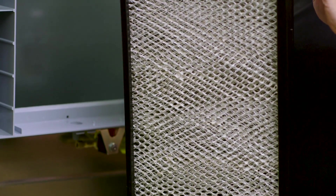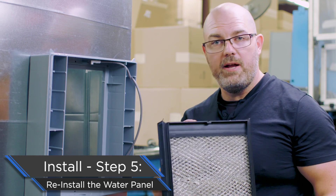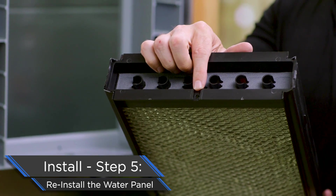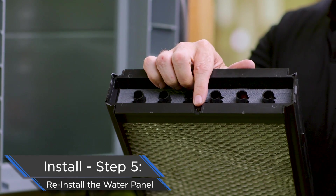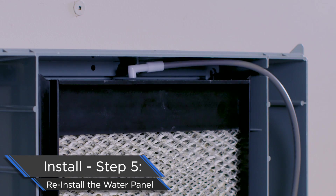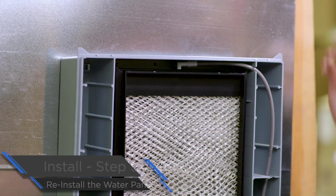Now we're going to put our water panel back in. There is a correct way for this to go in. Number one: drain spud to the bottom. Number two: you'll see a little groove at the top — this is for the water feed tube to go past. Water panel goes in — make sure that the notch is pointed in so it can slide past the feed tube. And we are installed.